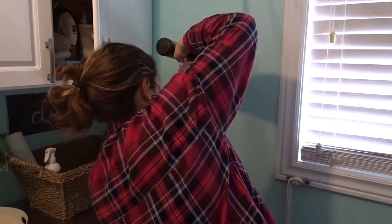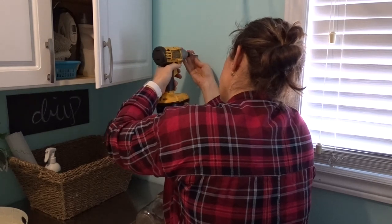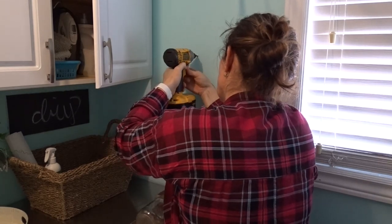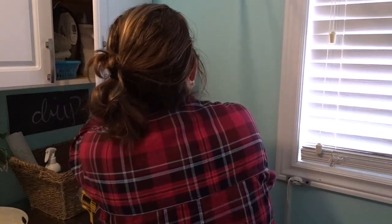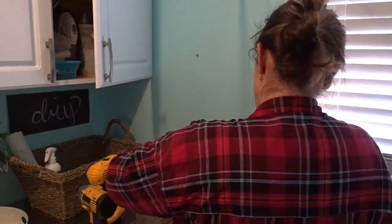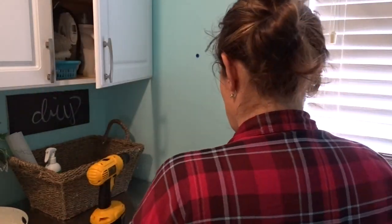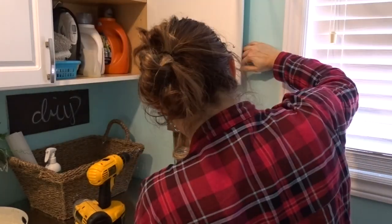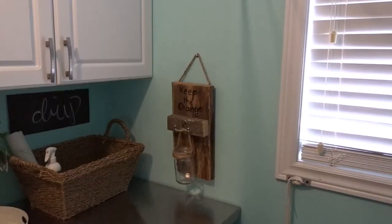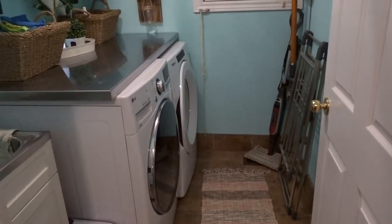I also have this little 'keep the change' piece for all the change I find in the pockets of pants and jackets — I made it for a different challenge and I'll link that in the corner so you can check it out. I just think it's a cute little piece of decoration to use in a laundry room. I used a drill, a screw gun, and an anchor set to attach it to the wall. And now I'm all finished up and I just want to give you a little tour.